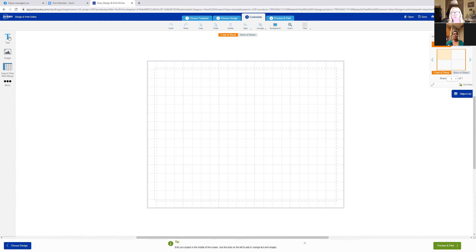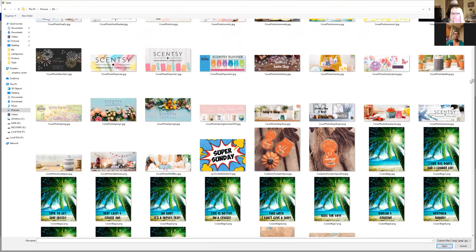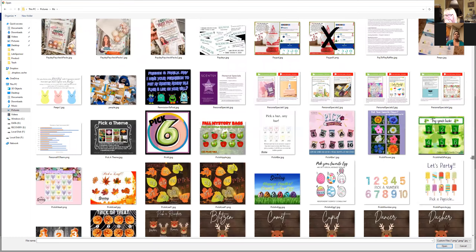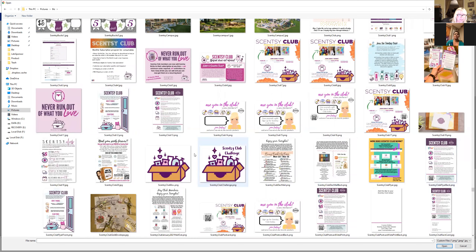Go to the upper left where it says 'images,' click 'add image,' and browse your files. I'm going to grab one I created for Scentsy Club. I usually print this one on Vistaprint because it's two-sided, but I could totally print it at home. I'll go to 'Scentsy Club postcard.' I can print them out here — I just print them on Vistaprint when I do a bunch of them at once.